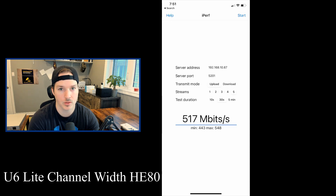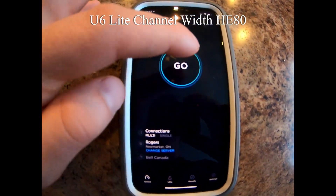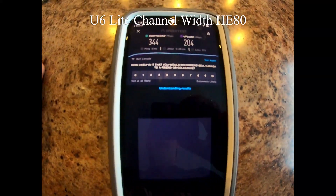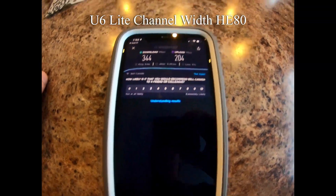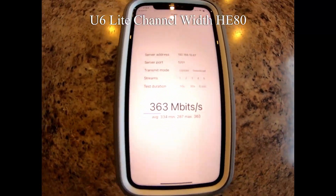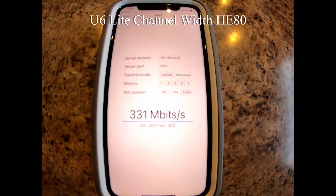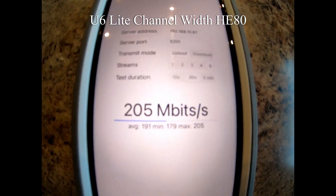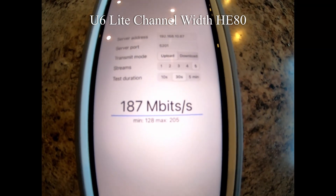Now we'll go to each level of the house with the U6 Lite on HE80. On the main floor, the speed test download was 344 and the upload was 204. The iPerf download average was 331, and the upload average was 187 megabits per second.